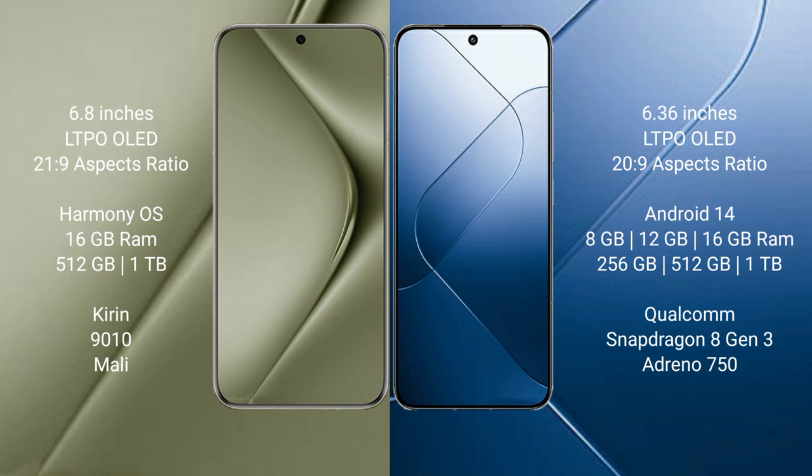The Huawei Pura 70 Ultra runs on the HarmonyOS operating system, while the Xiaomi 14 runs on the Android 14 operating system.